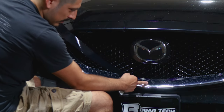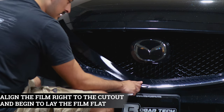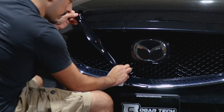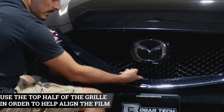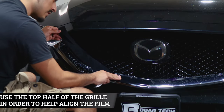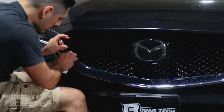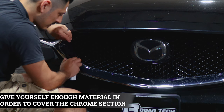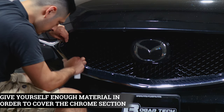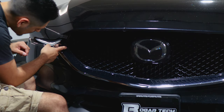With this piece there is a cutout on the grille, so just make sure you align it right on the cutout and then lay everything flat. When applying the film, use the top half of the grille as a guide to cover the chrome from the top section. Work your way with the film, making sure you have enough material to cover the chrome, and finish it off up here.